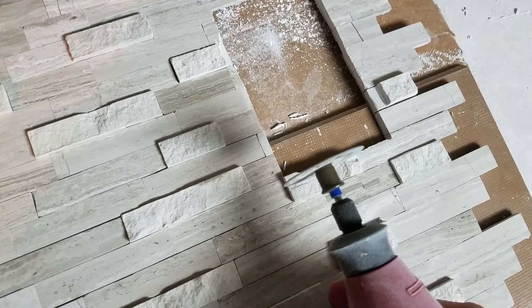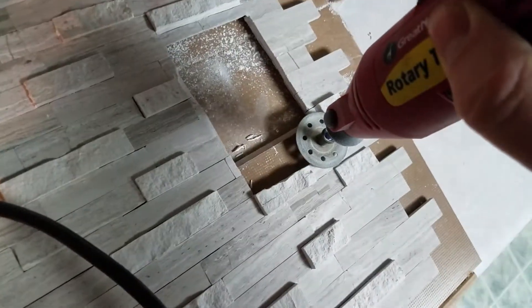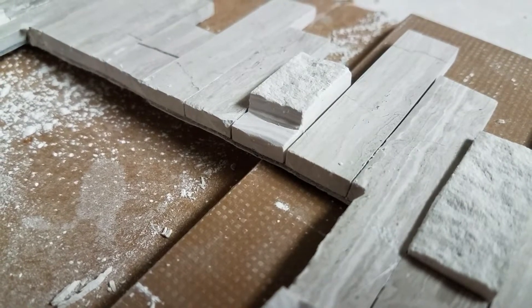All we're going to do is take the Dremel tool and cut straight down right along that line, all the way across. Then we'll come back and cut flat in this direction, just like that. Effectively all we're doing — you can see it here — is just taking a notch out of it to make it flush with the other tiles. Then this cover plate will sit down in here all nice and neat.